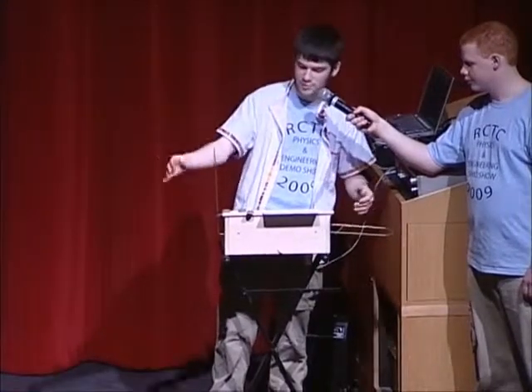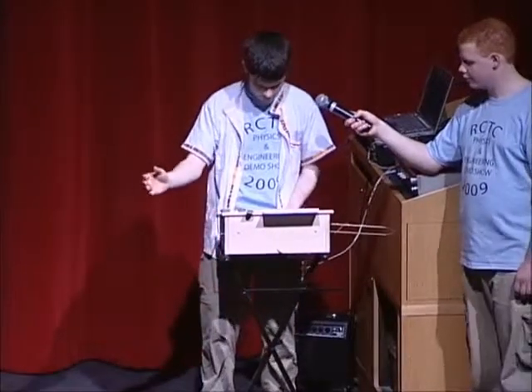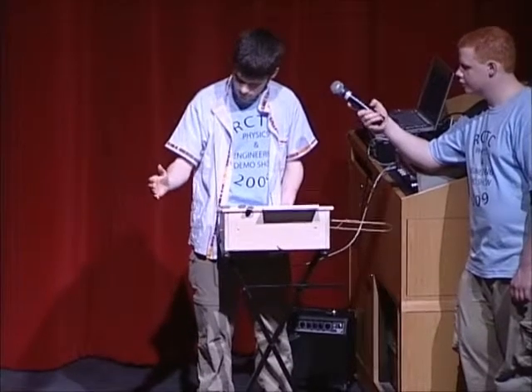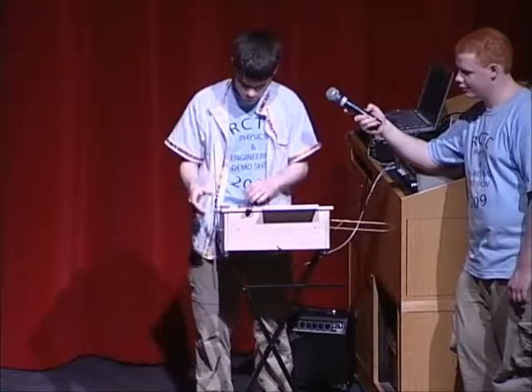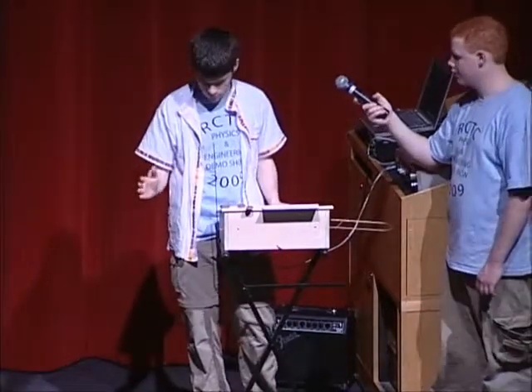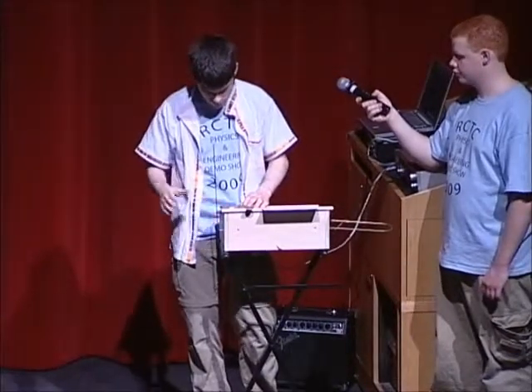And then I have pitch. So you see it all just depends on how far his hand is from the antenna. You can play this instrument without ever actually touching anything — you can just wave your hand around near it.